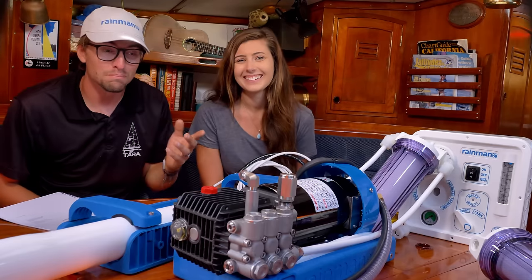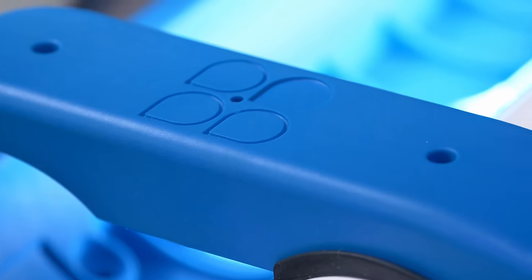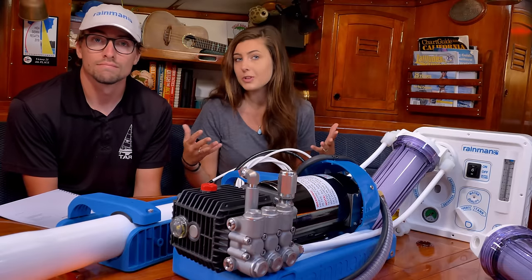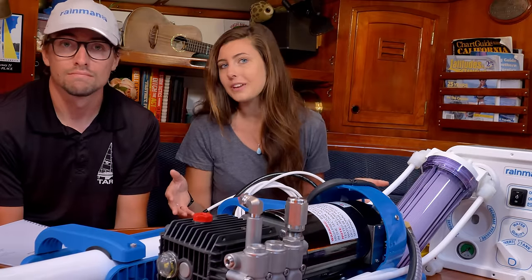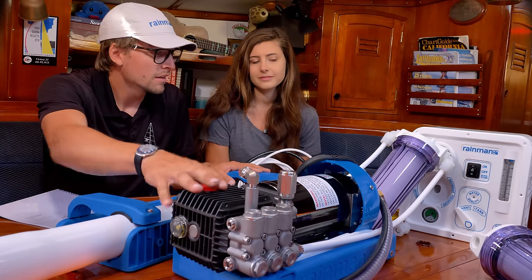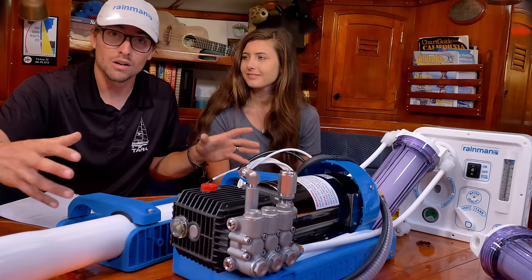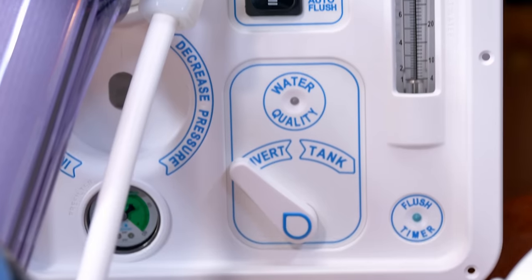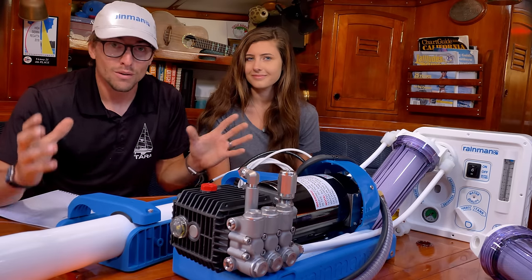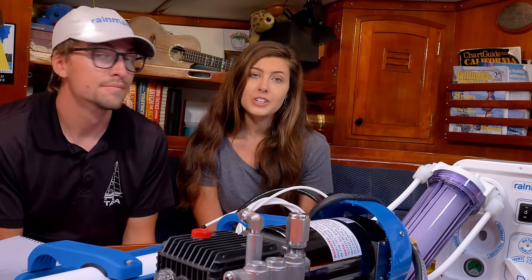What we have is a Rainman watermaker — specifically a DC Rainman watermaker. What's really cool about this moderately low-power unit is that it's modular and can be separated in its entirety to better conform to the weird spaces you find aboard your boat. On the table is the membrane, the pressure supply unit, a couple of hoses, and all the bits and bobs that connect them — that is the DC naked RO kit. We also have the control panel and the fresh water auto flush, which are optional upgrades.